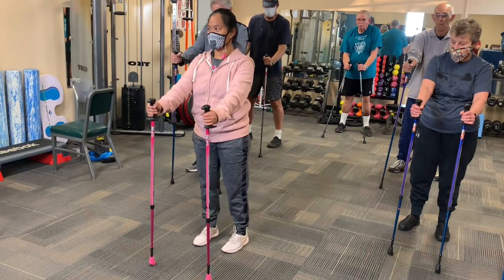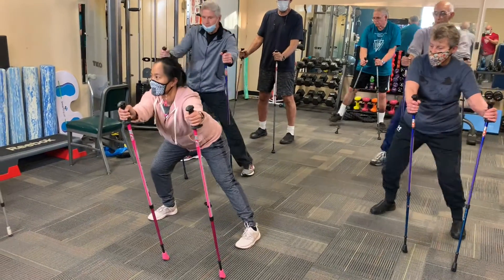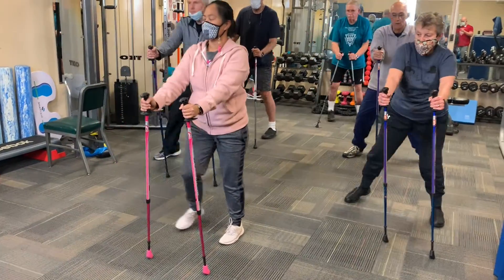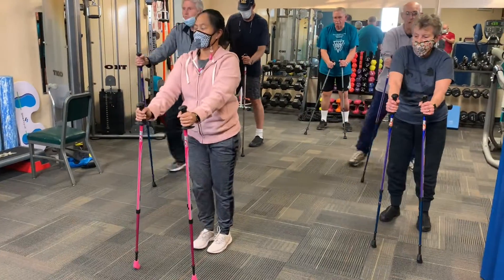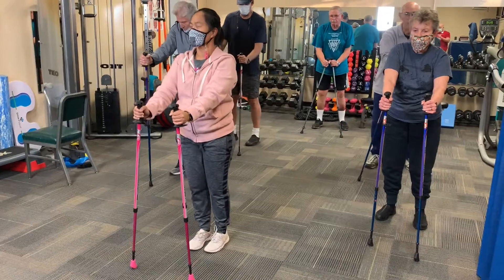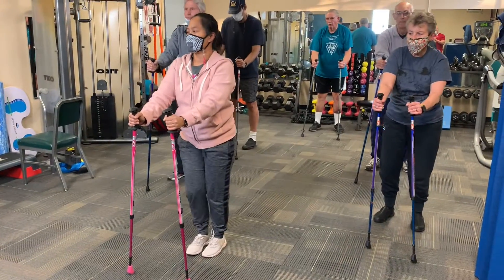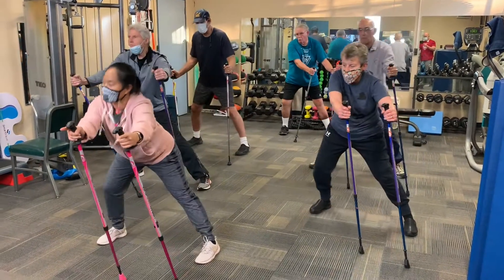We'll go five per side — you're going to drive down, step, and come on back. That's one. You should feel that butt muscle. If you feel a lot in the front of your knee, then it's not your butt. Three. I try to keep my toes about as straight as I can.